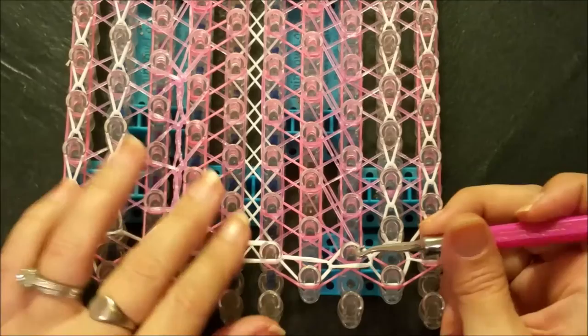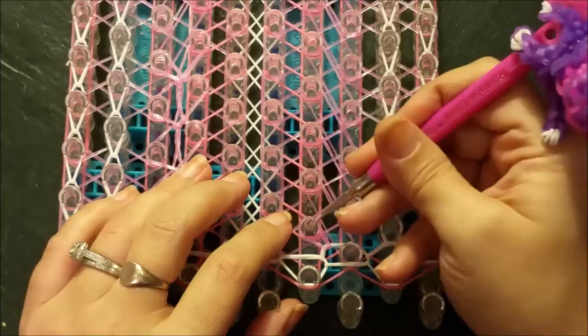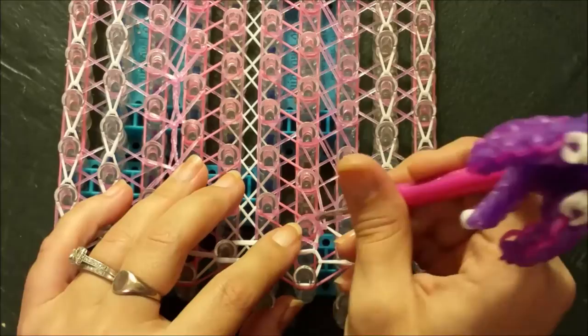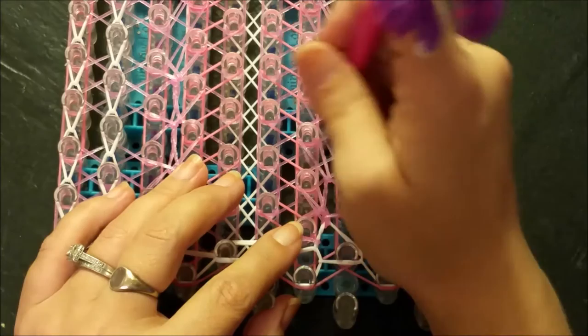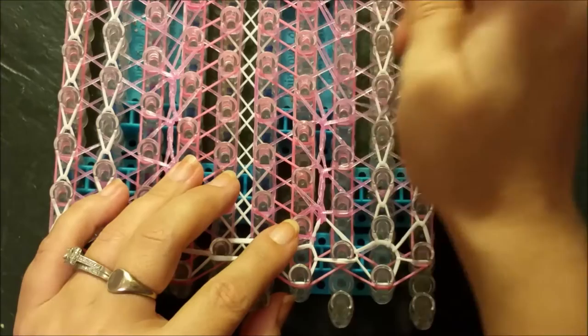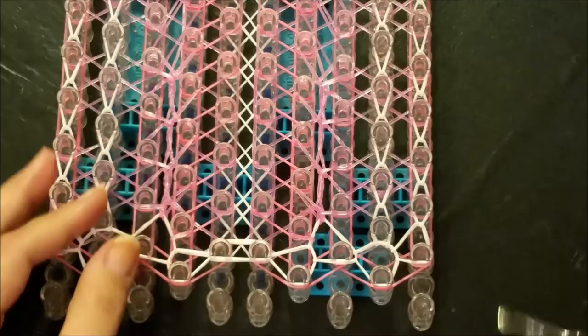Same thing mirror image opposite side. Go in and grab your small diagonal band to create your cap band, then grab your long stretch band, go into the peg that you just created the cap band on, and pull that back to the home post. Then repeat: long stretch, short stretch, to the left and to the right. Just repeat that for the remainder of your loom.